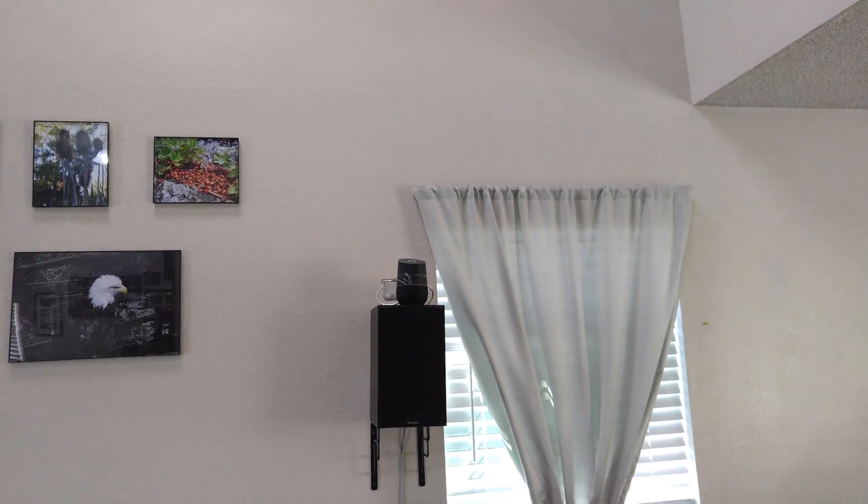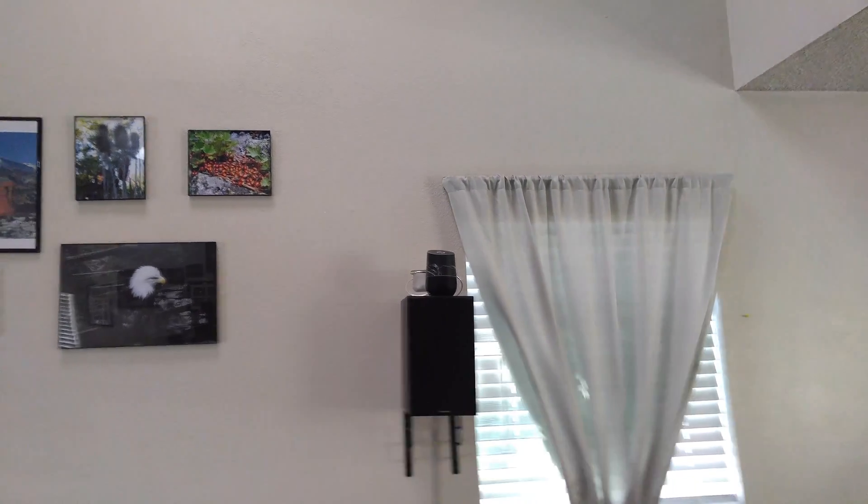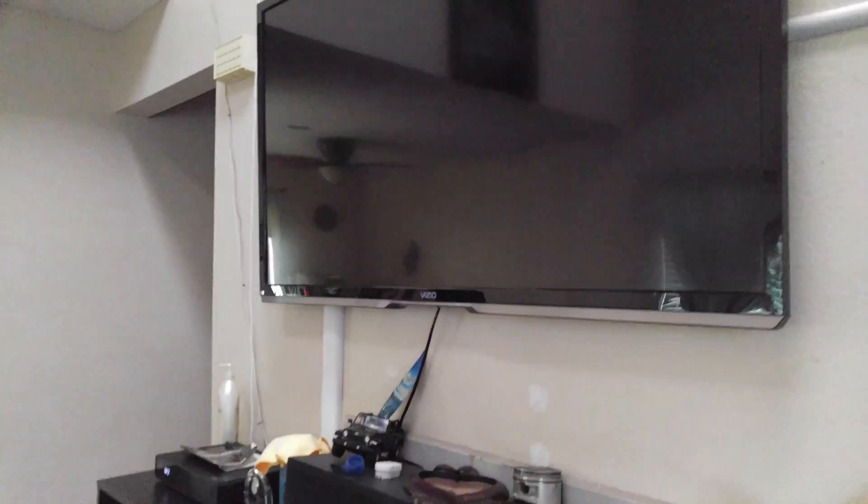Hey Google, good night. Okay, turning seven lights off. There you go. Turned off my hallway lights and it shut down any of the other lights that would be on if I had other ones on as well.